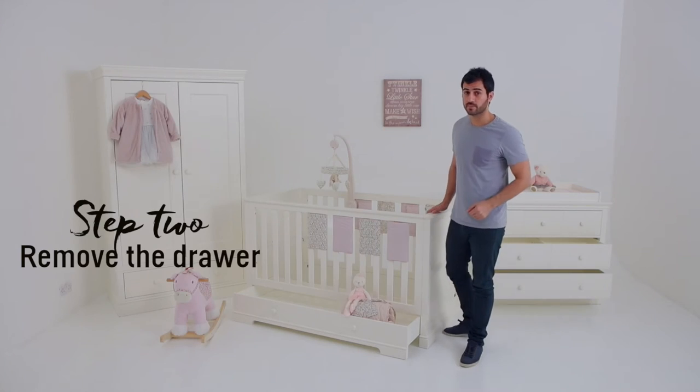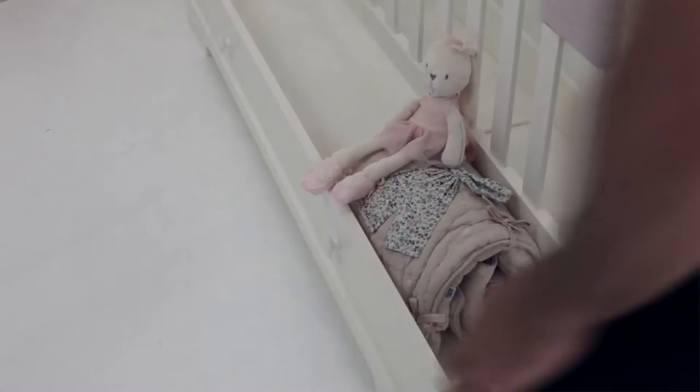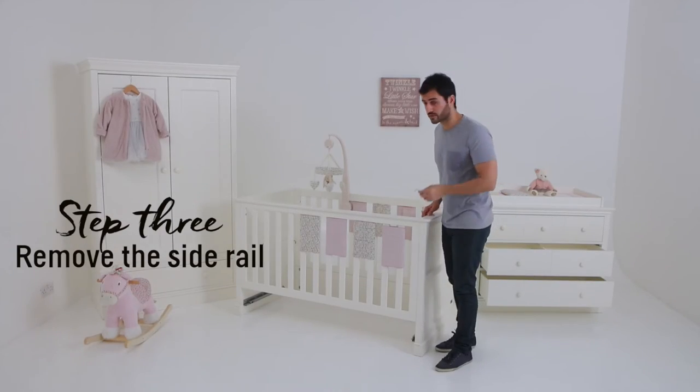The second step is to remove the drawer. Then simply remove the side rail.